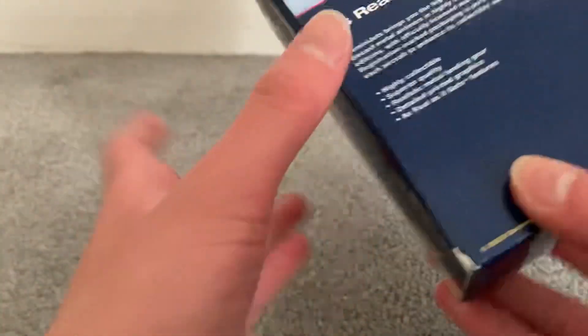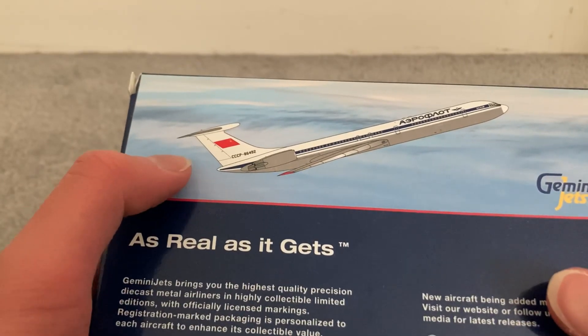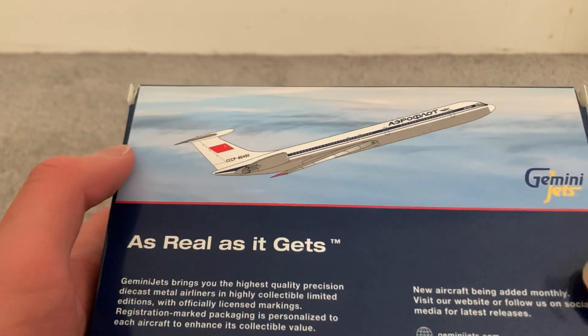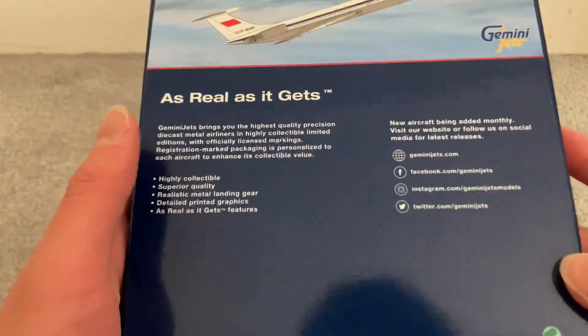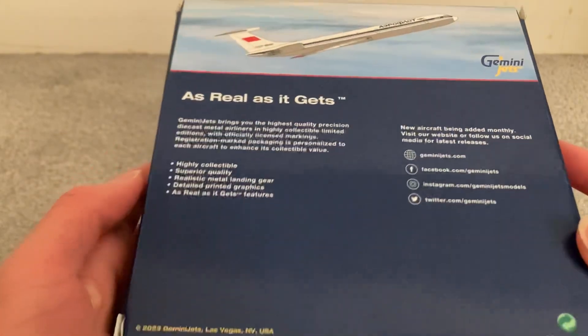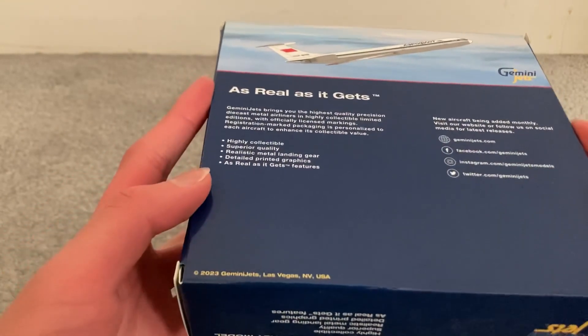Back to the bottom of the box, flip it over — you have our beautiful Ilyushin 62 climbing into the skies, as real as it gets. This back of the box looks very bare this time; I swear it was not this bare. And a 2023 copyright — that's the first time I'm ever seeing that.